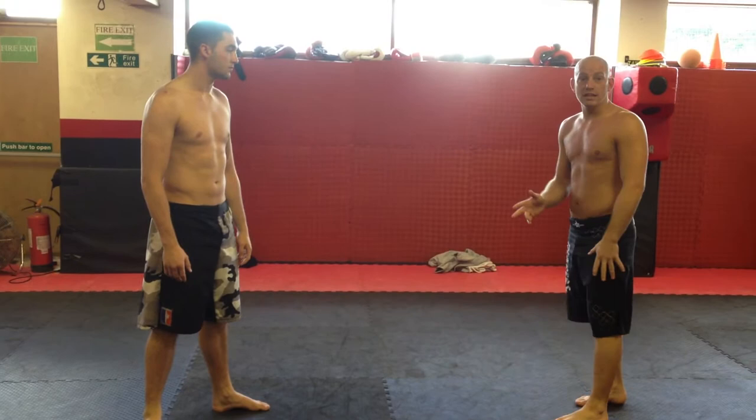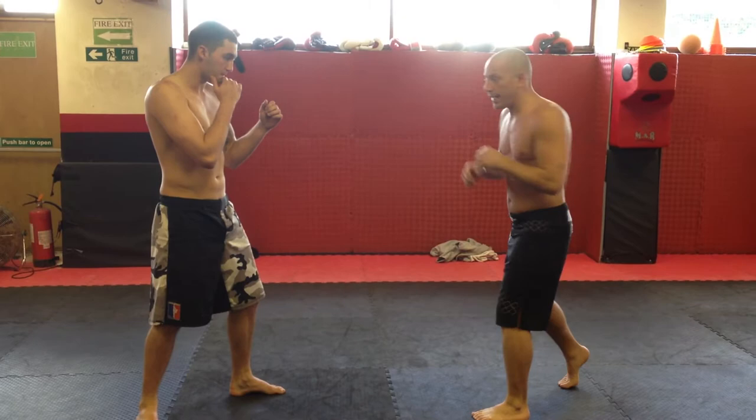What I want to work on is somebody who's throwing a big kick at you with the lead leg. What I want to do, as the kick comes, I'm going to over-wrap the kick.